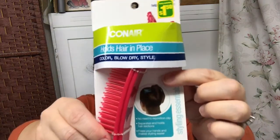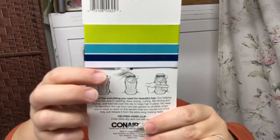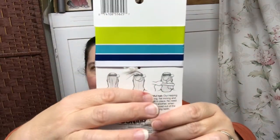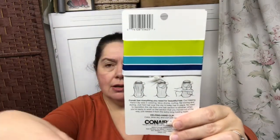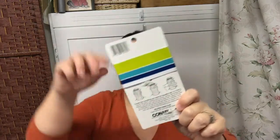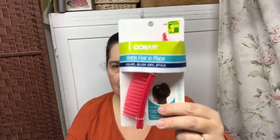This is new to me, the Bicon Air. It is a clip to hold your hair in place, and it's intended to be a temporary type of clip that you put in your hair when you're styling it — when you want to blow dry it, color it, and so on. It says it's like a third hand for you. They had them in different colors, and I just took this one for $1.50.